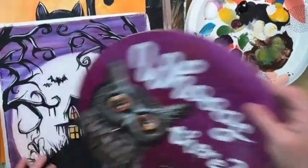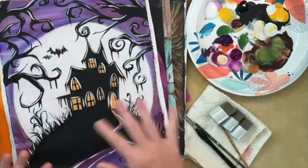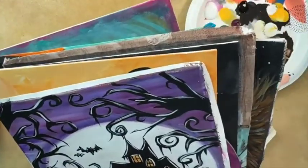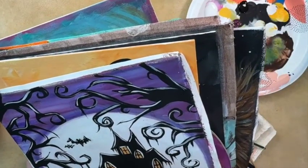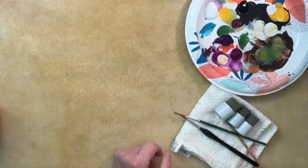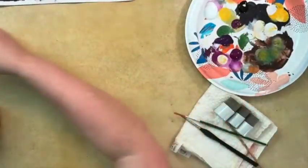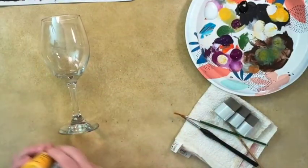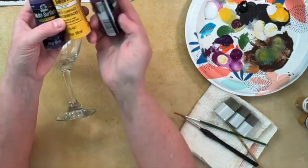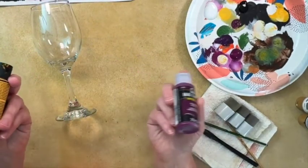Today I thought I would come on and do a little painting kind of in the style of this one here. We'll do it on a wine glass, but not exactly with all the details — we'll just keep this element of the trees. If you're seeing me on the replay, put 'replay.' If you are seeing me live, say hi and let me know what's going on with you today. It's just whatever you have on hand.